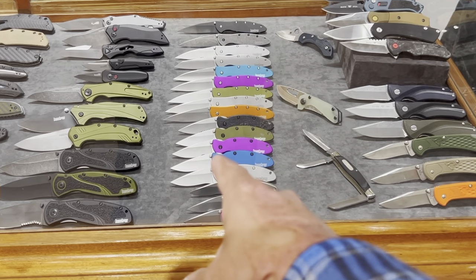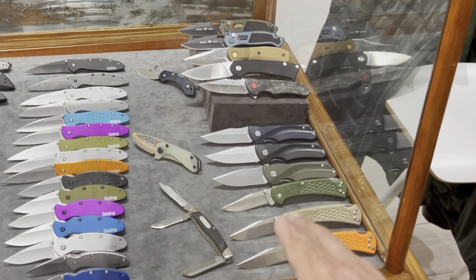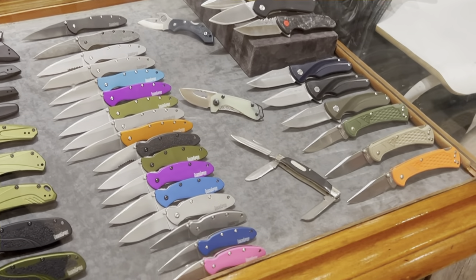Got a bunch of Civivi, some Shallots — I think I got that right — and a few Buck knives. Also a lone Spyderco and an Emerson right there in the back — Dragonfly.